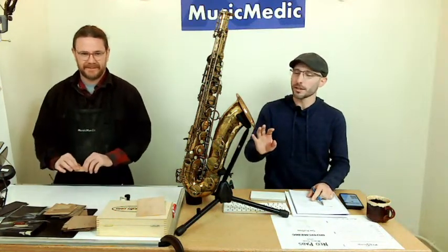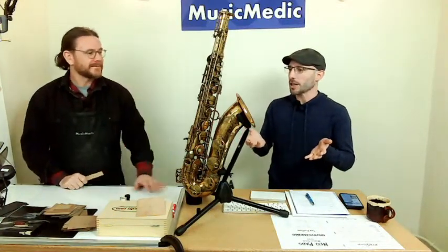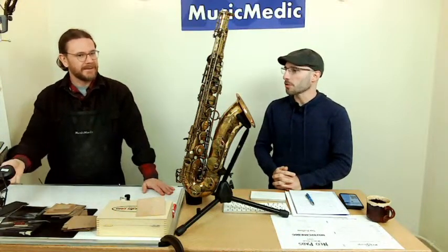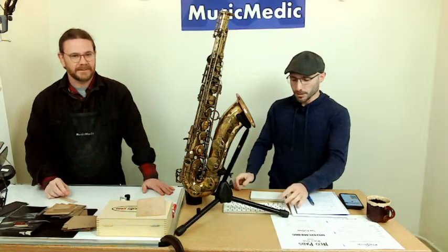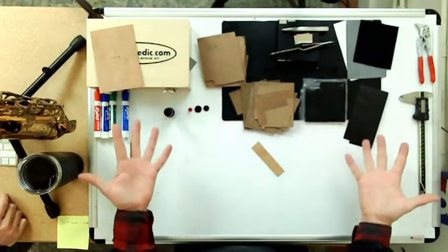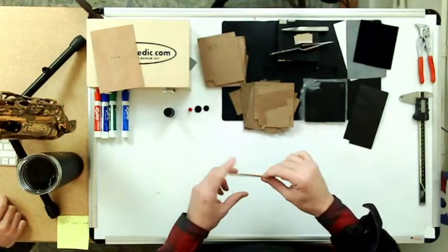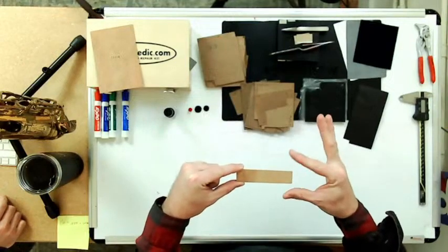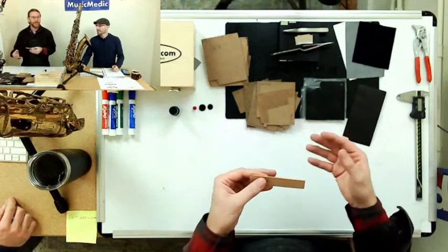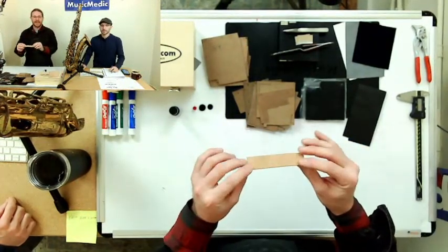So we're going to go over traditional materials first. We'll talk a little bit about those and then give our audience a chance to see some of the synthetic and other alternatives to traditional materials that we use in the Sax Pro Shop. Let's talk about some of the materials you use and used to use. The first one being natural cork.